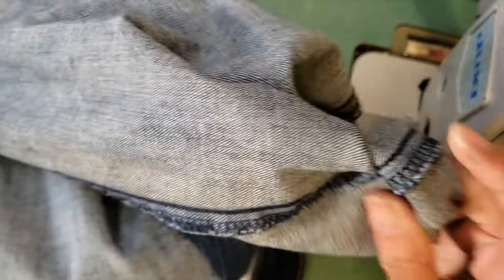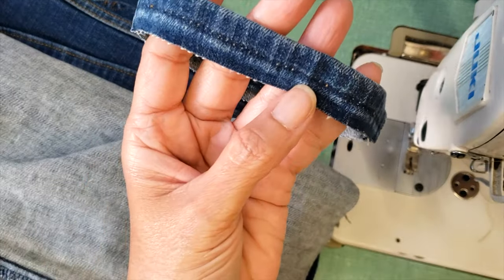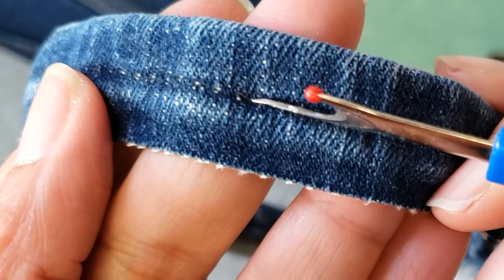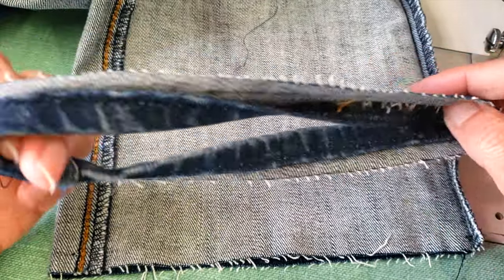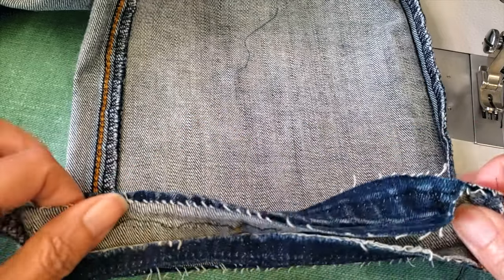If you want to achieve the best result, this is what you need to take into account. First, you have to identify the mark where the original stitch of the hem was, and second, you have to confirm that the width of the hem is exactly the same as the width of your pants.